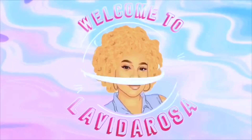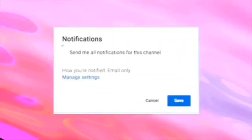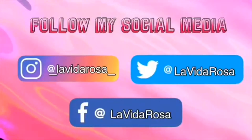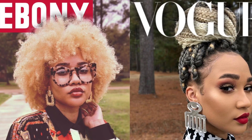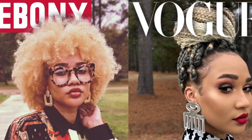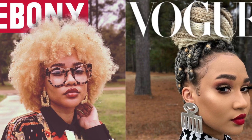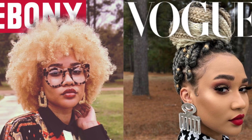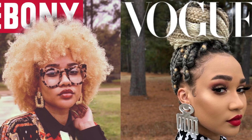Welcome to La Vida Rosa, I'm your host Pinky. Make sure you subscribe, turn on your notifications, and follow me on social media. Without further ado, let's get into this video. If you clicked on this video, most likely you've heard about the Vogue challenge and you're probably looking to figure out how to create your own. Personally, I was more interested in making an Ebony and Essence cover because we support Black-owned around here.